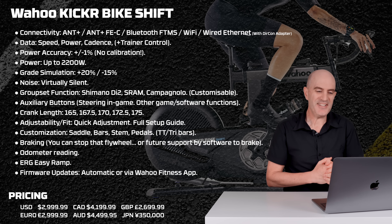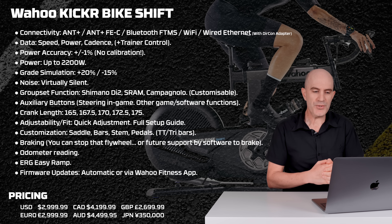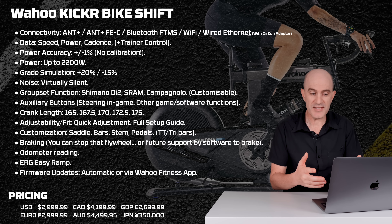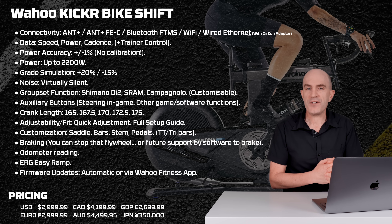Pricing: the Wahoo Kicker Bike Shift comes in a little under the Kicker Bike. US pricing is $3,000. Canadian around $4,200, pounds around £2,700, euros around €3,000, and Australian dollars around $4,500.